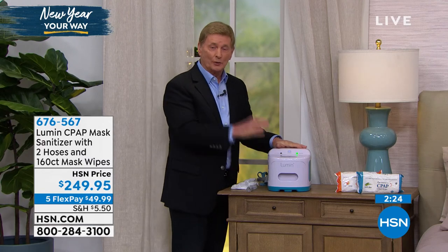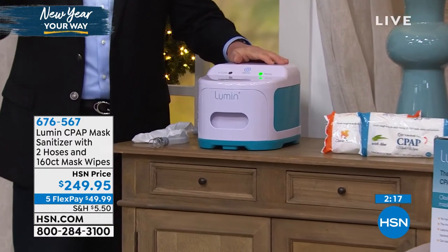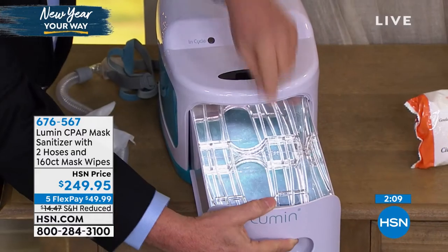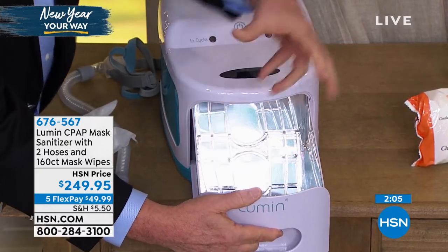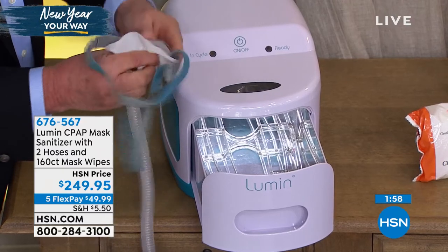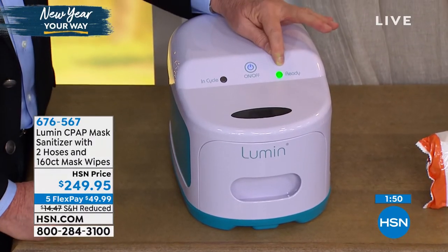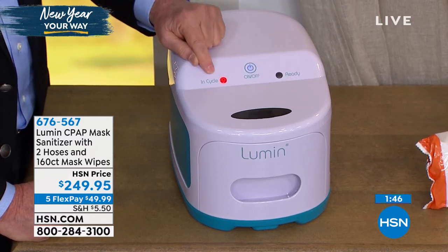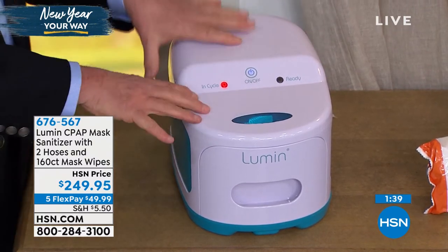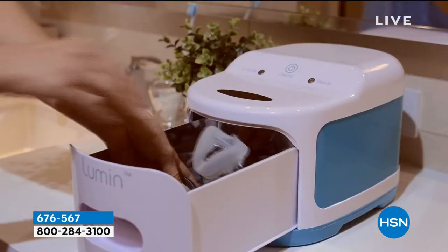Maybe you're just joining us. It fits right on your nightstand, convenient, or you can put it in the bathroom. Only takes five minutes. By the time you brush your teeth and get ready for bed, it's ready to go. Here is how it works: there's a tray on the inside that elevates everything so you get 360-degree coverage. Take one of the wipes, wipe out any visible debris. Put the mask in there — the ready light comes on green. Now it's red and it's in cycle. In five minutes, that's going to be ready to go. You'll hear the beep — you are ready to sleep.